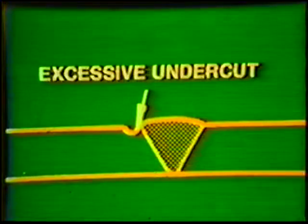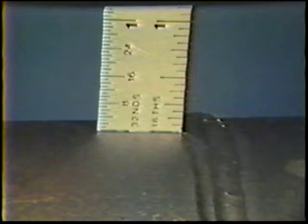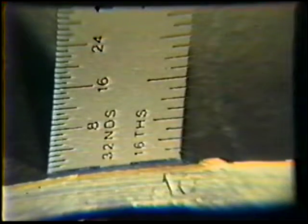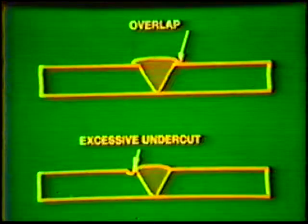Undercut shall not exceed one thirty-second inch in width or depth, and there shall be no more than a combined total of two inches of undercut in any six inches of weld, or five percent of the total thickness of the base metal, whichever is less. Reinforcement: the finished weld shall have a face reinforcement of from flush with the base metal to a maximum of one-eighth inch. The root reinforcement shall be a minimum of flush with the base metal and a maximum of one-sixteenth inch. All reinforcement must blend smoothly into the pipe surface with no overlap or undercut.